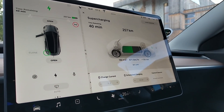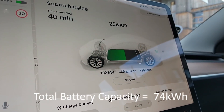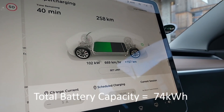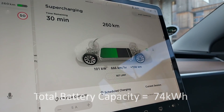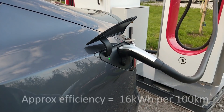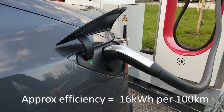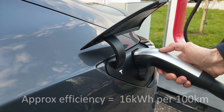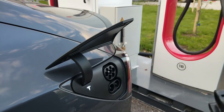The charge rate is 102 kilowatts — it's dropped slightly — and it's adding at a rate of 660 kilometers per hour. We've got 350 kilometers of range now, which is plenty. I'm just going to disconnect the charger — press the button — and there we go.